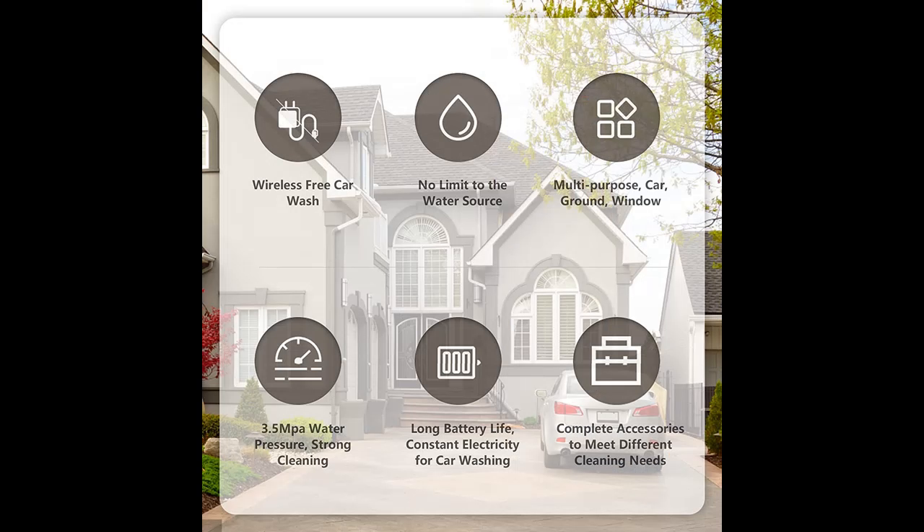Multifunctional Cleaning Tool: The Joe RUGUNA Portable Pressure Washer can not only wash the car, but also can wash the ground, courtyard, garden watering, cleaning glass, and even washing vegetables, melons, and fruits.